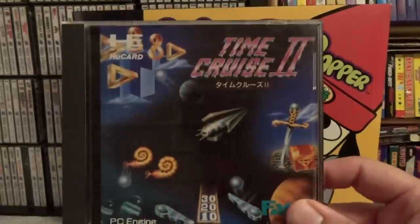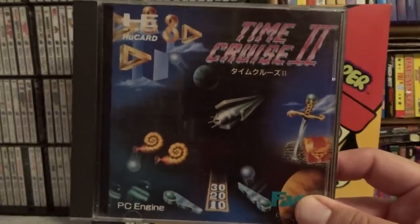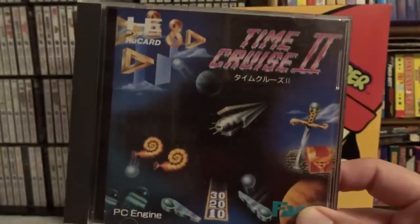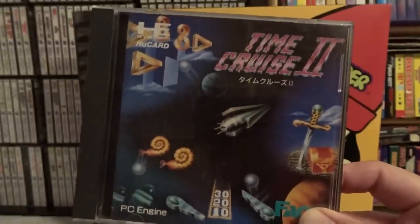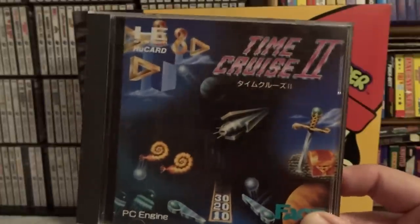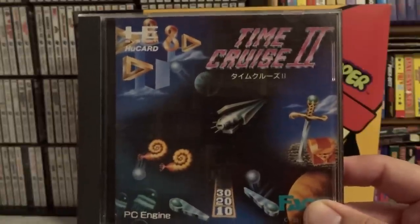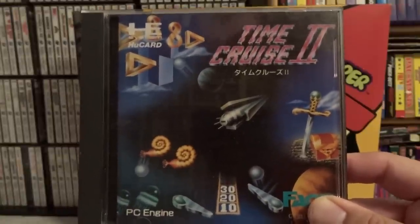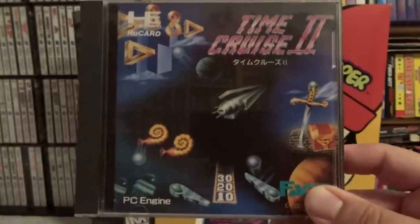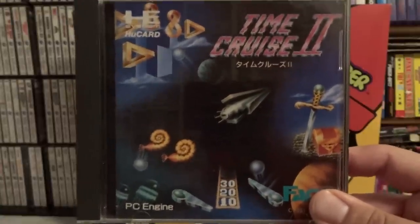The next one is Time Cruise 2, and this is a video pinball game. One of the reasons to own a PC Engine or TurboGrafx is the awesome Crush series of pinball games — Alien Crush and Devil Crush — which are really some of the best video pinball I've ever played. This one, not so much. It's pretty average, and it came out after both of those so it has no excuse to be as lame as it is. The first game in the series came out in the US, but the second one is Japanese only, so I can't really recommend that one.